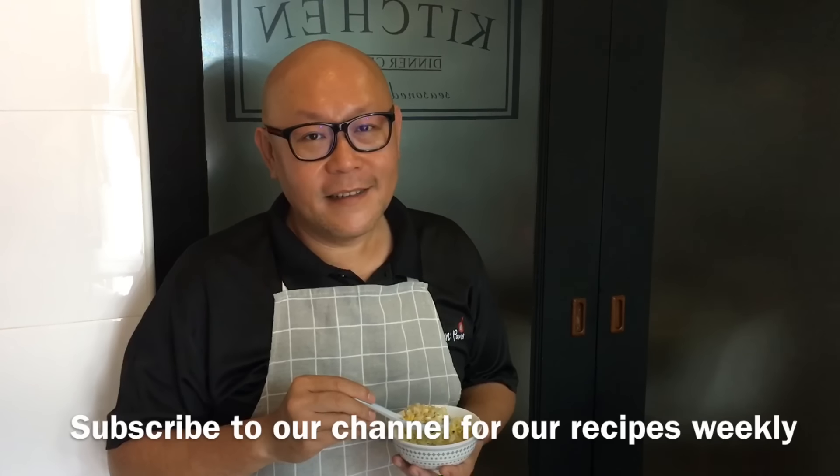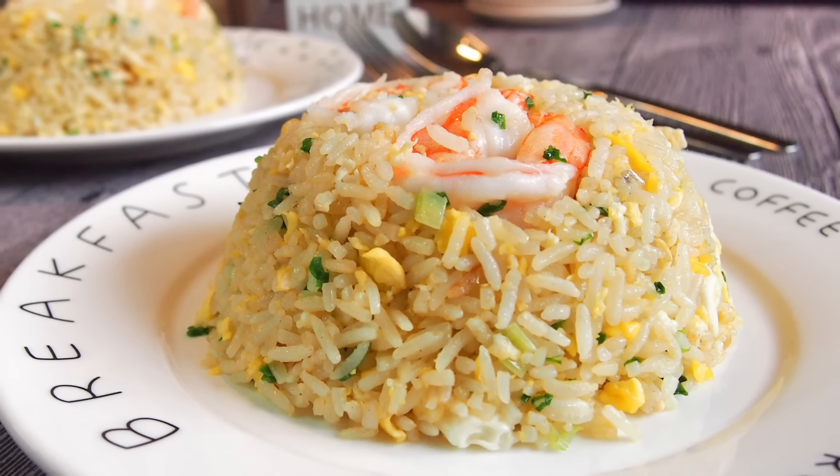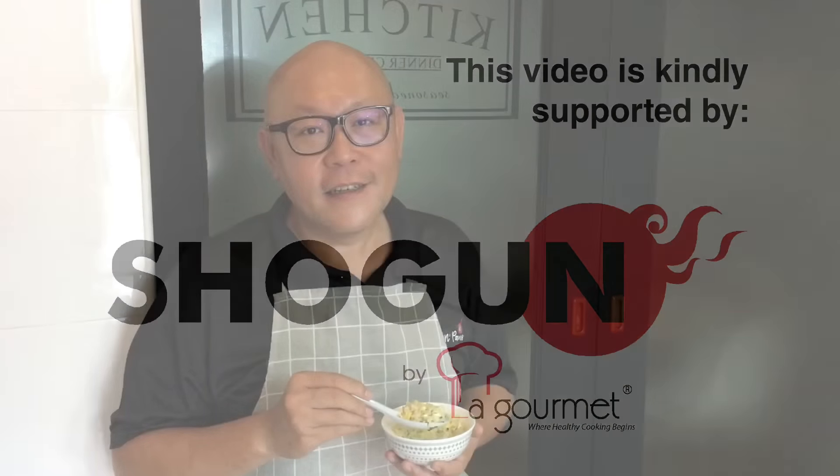Hi and welcome to Spice with Hands. Today we will be cooking Chinese fried rice with shrimps. So let's start cooking.